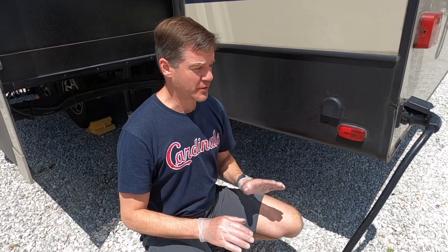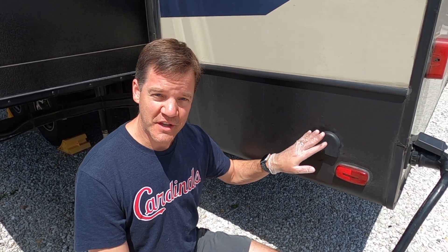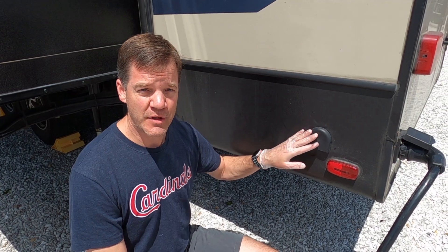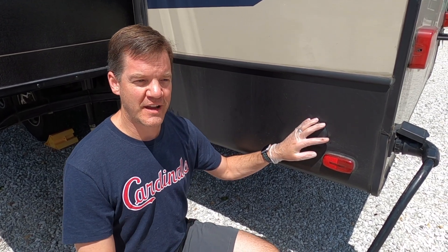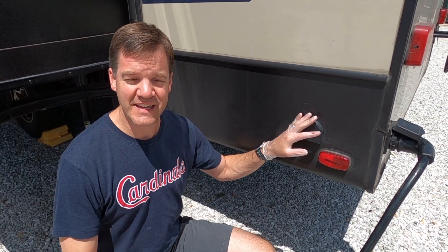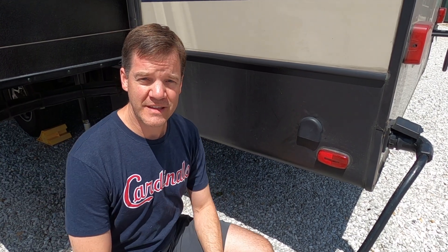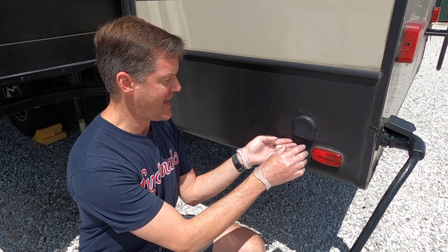The next step is to locate your tank vent. I went ahead and put some gloves on since I'll be dealing with bleach, just to keep it off my skin and hopefully off my clothes. We've located the tank vent. The owner's manual says to put the bleach solution in through your tank vent, though a few other online sources said you could put it through the funnel into the city water input. We're going to follow the owner's manual instructions and put it in through the tank vent.